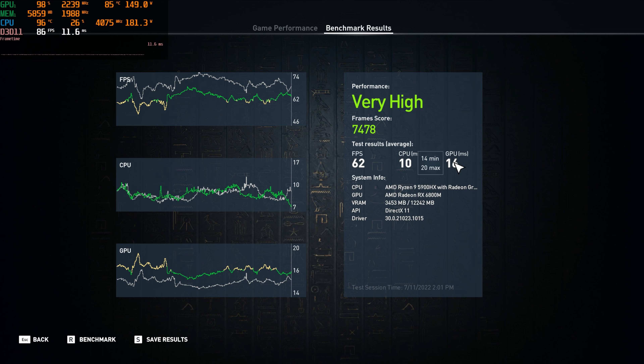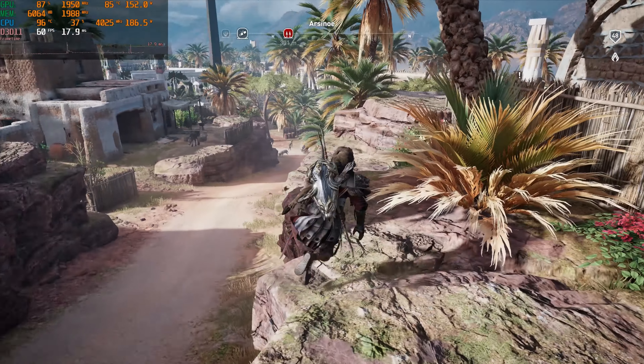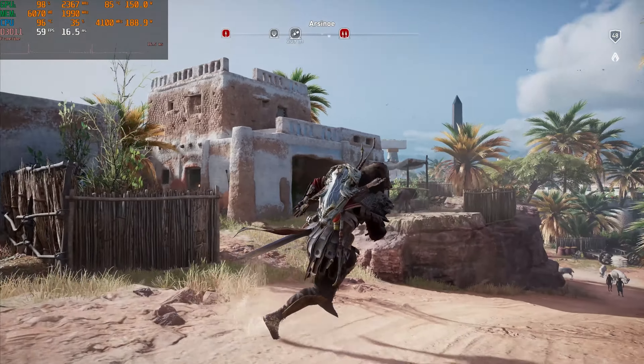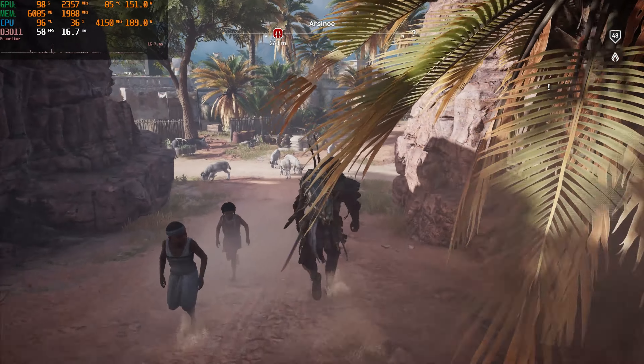There's our system info. Now let's go see how it does in the actual game. Here we go with some high gameplay. We're already right off the bat starting under 60 FPS, but the game still looks pretty smooth now that it's done pre-caching all of its assets.